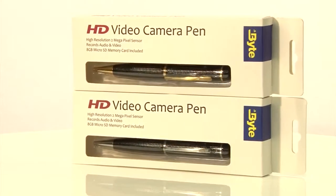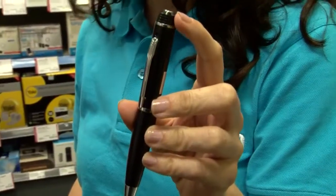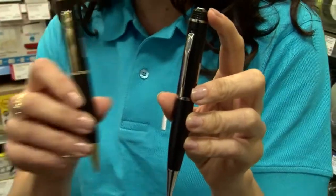If you're tempted to do a spot of sleuthing, whether seriously or just for fun, then you'll love this. It's the Byte Spy Pen with a hidden 8GB HD camera recorder, available in both silver and black or gold and black.